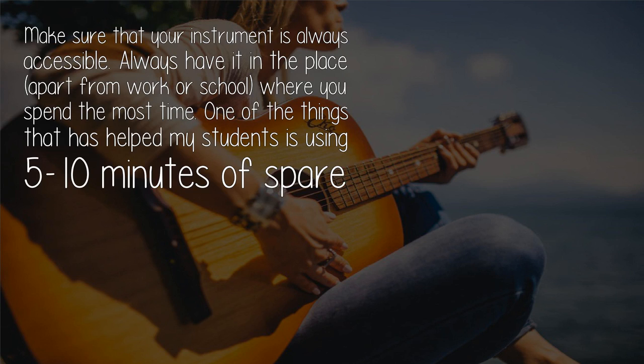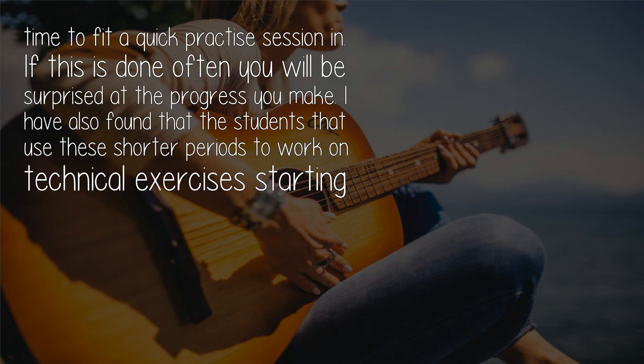Make sure that your instrument is always accessible — always have it in the place, apart from work or school, where you spend the most time. One of the things that has helped my students is using five to ten minutes of spare time to fit a quick practice session in.